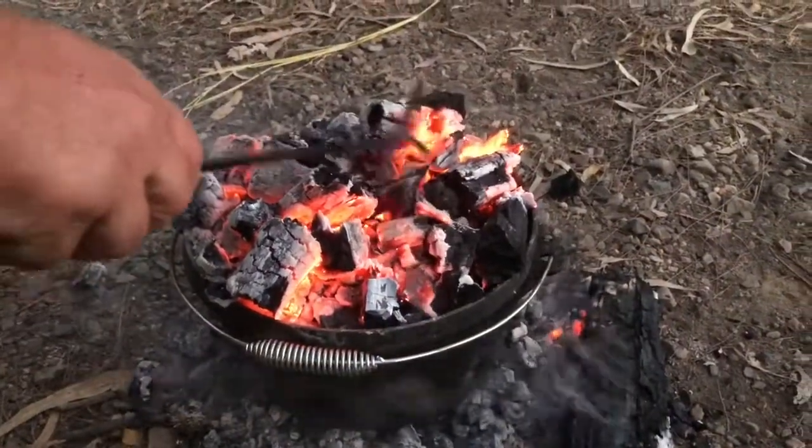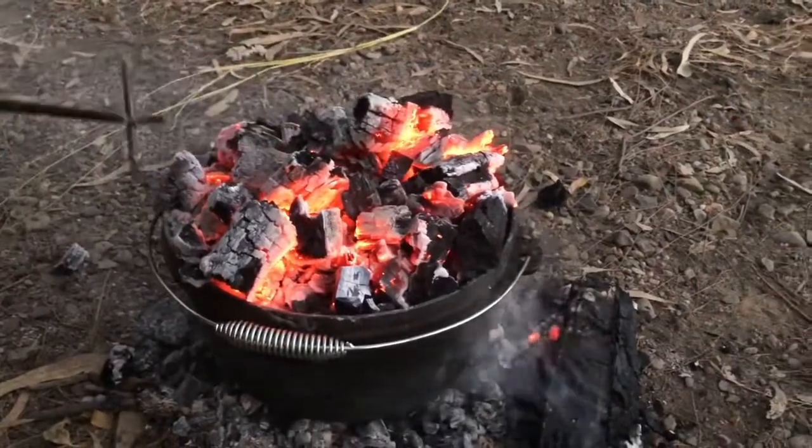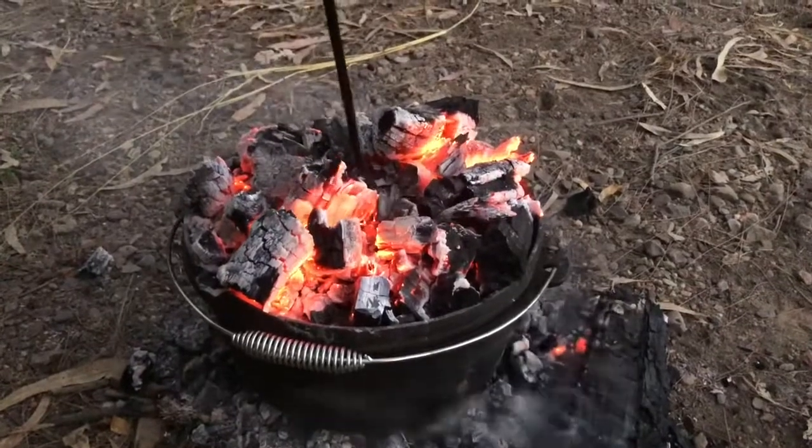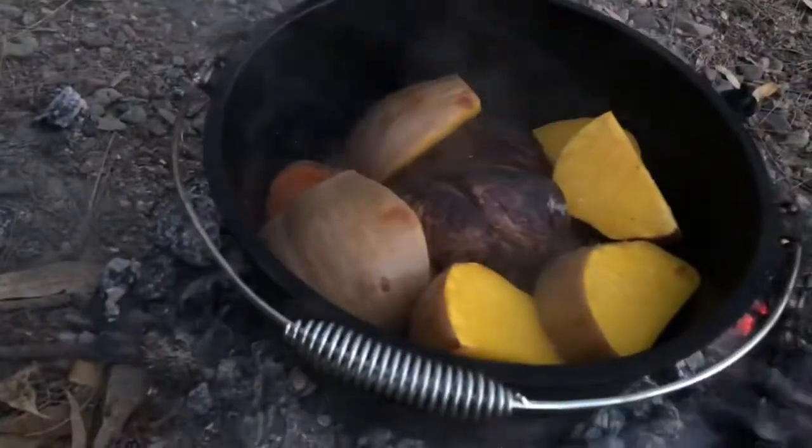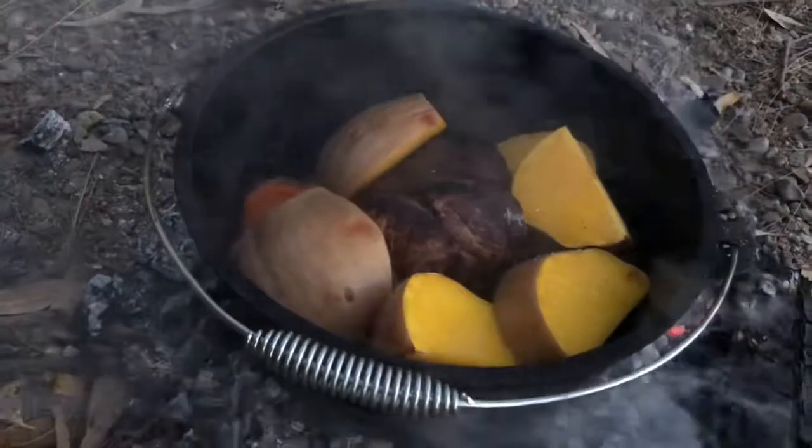It's now about an hour after we put the lamb on. Travis has got the vegetables in — some big lumps of pumpkin, carrot, and sweet potato. The way I always do it: the vegetable that takes the longest to cook — in this case pumpkin, as the bigger pieces — I put on top where more heat comes from the lid. I put carrot at the bottom because carrot doesn't mind being in the juice, whereas potatoes at the bottom won't get crispy — they'll end up like boiled potato. And now we'll add some onion too.